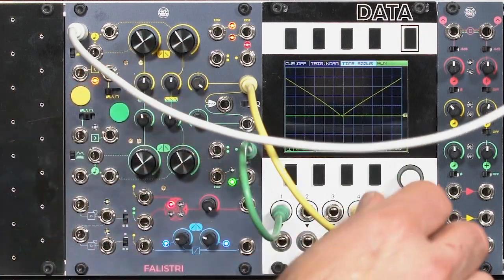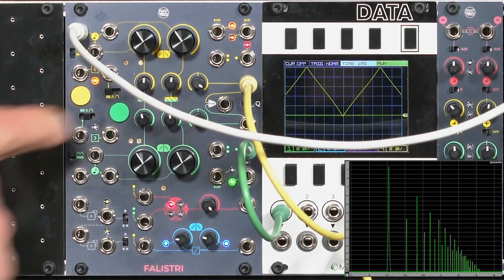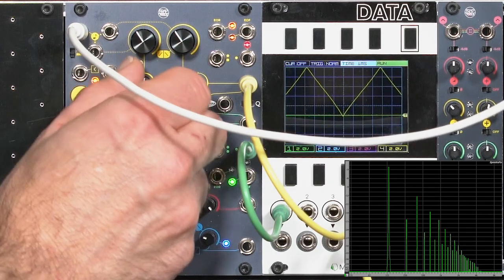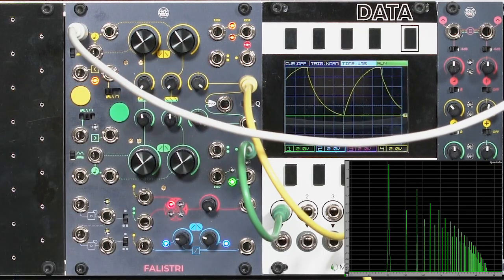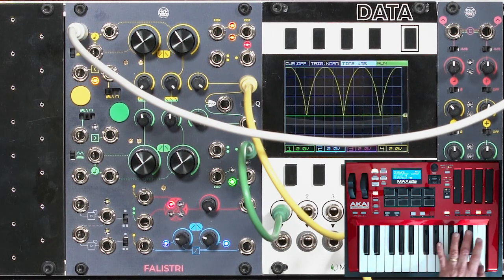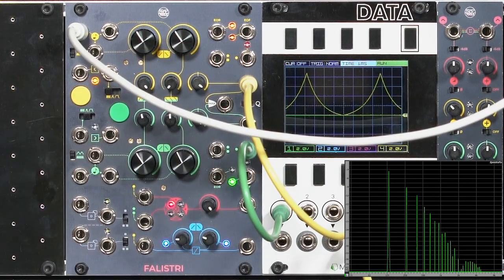Here's our triangle-like waveform. Let's go ahead and change the time so you can see a few more cycles. Now we can change the shape of this waveform, and therefore its harmonic content, using these shape controls. This is where it comes in really handy that the shape controls do not change the duration of the rise and fall. Felistri is basically a linear or triangle core that's shaped afterwards. So let's change the shapes — a little bit of a shark tooth type wave there, something symmetrical, very rounded like a full wave rectified sine wave, or going to the other extreme to create a really peaky shape.